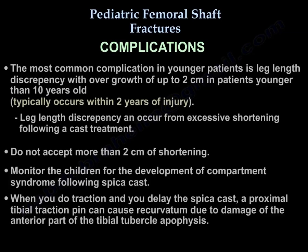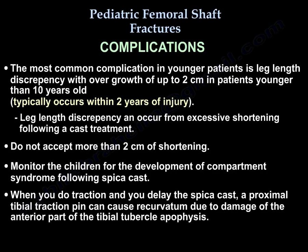The most common complication in younger patients is leg length discrepancy, with overgrowth of up to two centimeters in patients younger than 10 years, typically occurring within two years of injury. Leg length discrepancy can also result from excessive shortening after cast treatment — do not accept more than two centimeters of shortening. Monitor children for compartment syndrome following spica cast. With traction and delayed spica cast, the proximal tibial traction pin can cause recurvatum due to damage of the anterior tibial tubercle apophysis.